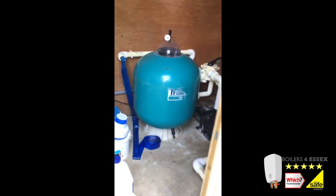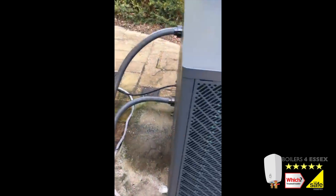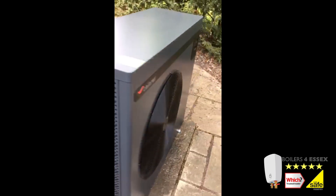If you ever need any help with your existing swimming pool plant room, let us know — whether it be a new filter, a new pump, a leak, or a new electrical control board. Let us know — we've got a great price for you.